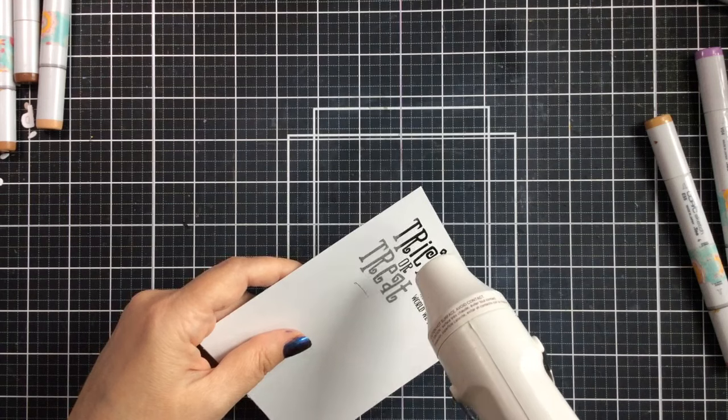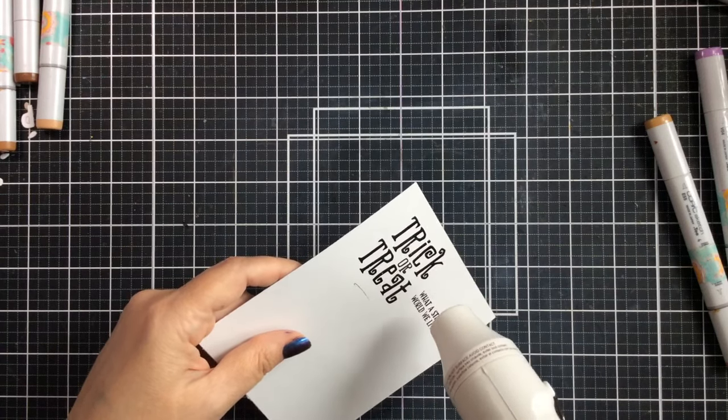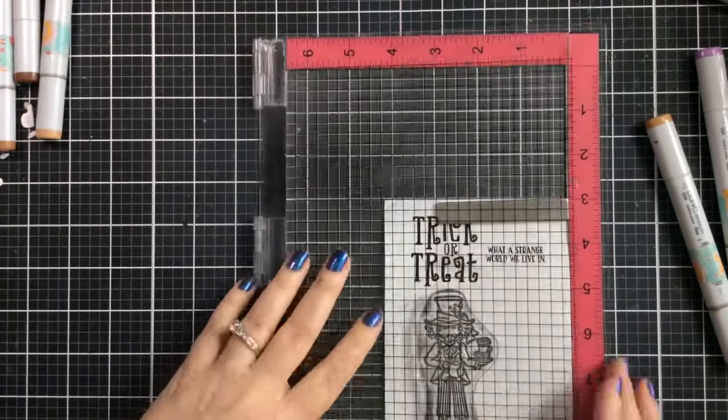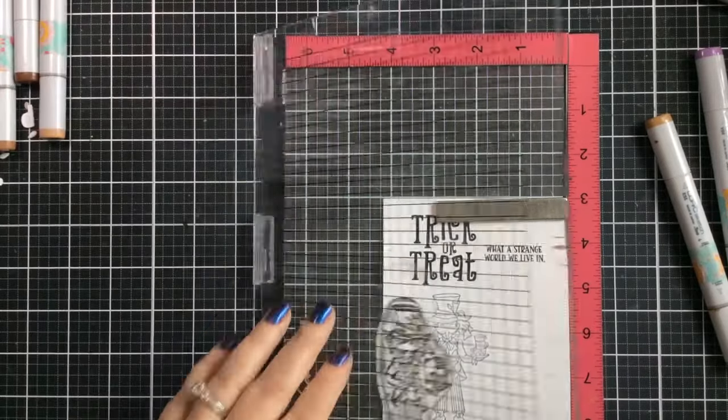I'll use Versamark Onyx Black so I can heat emboss that with some clear embossing powder. This is going to protect our sentiment from getting smeared, because we are going to do a little bit of inking over this panel as well. That's a good protector, and now I'm going to go ahead and stamp the images.